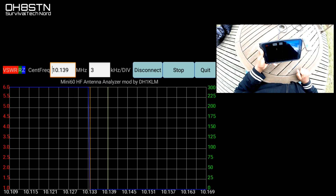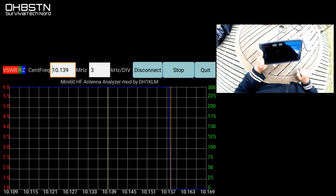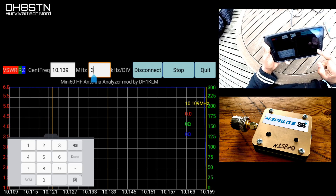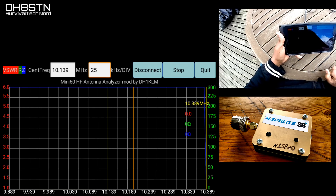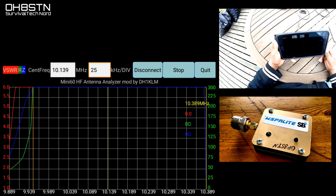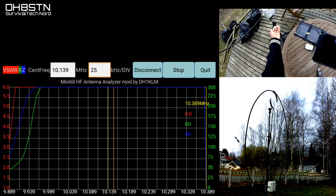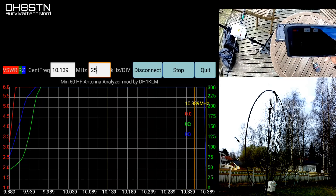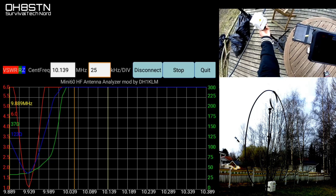From this point forward, the rest of this video is about using the software to actually scan and match up a magnetic loop antenna. The reason you see the WSPR light on the right side of the screen is because I'm setting up the magnetic loop on 30 meters for WSPR — Weak Signal Propagation Reporter. The Weak Signal Propagation Reporter frequency on 30 meters is 10.1387. So I've set up the center frequency of the software on 10.139, which is quite close.